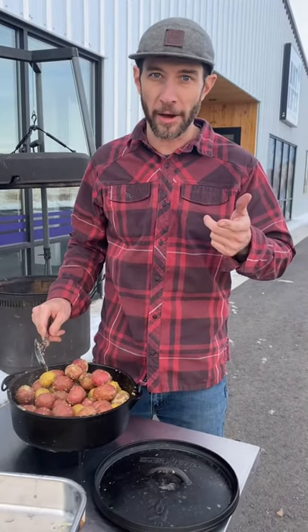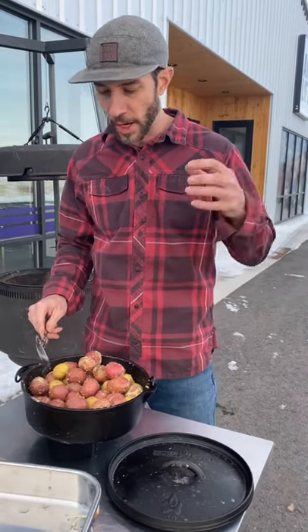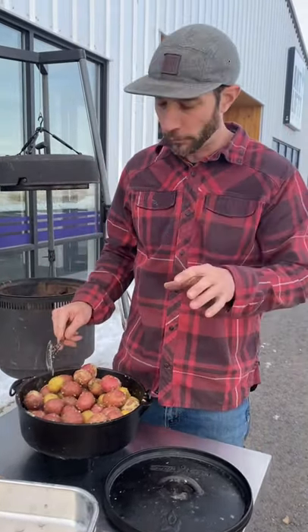I'm obsessed with doing baby reds in a Dutch oven. I'm going to show you real quick how I like to do mine. So I've mixed in some chicken stock, half a cup of butter, baby reds, garlic, a bunch of herbs, seasonings — whatever you want to do for yours.